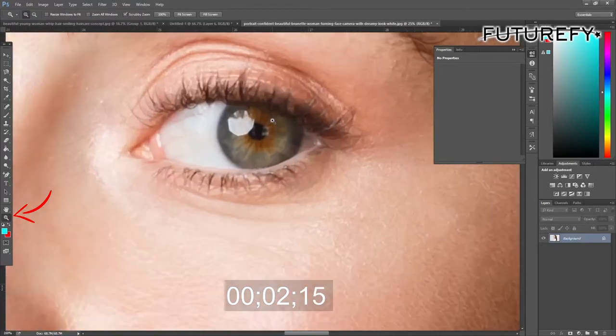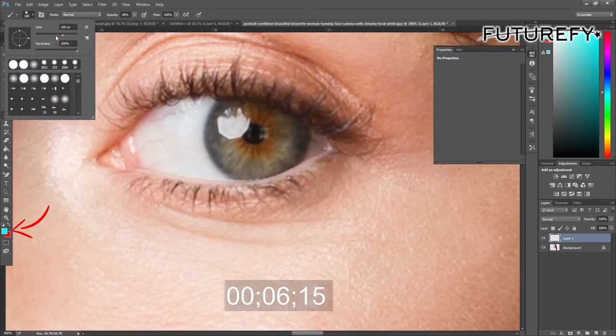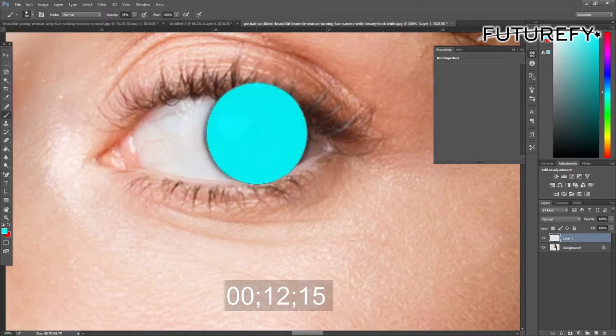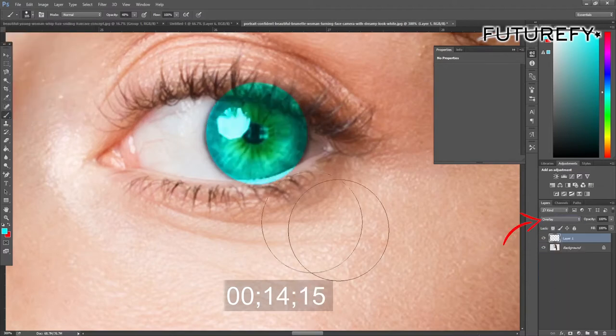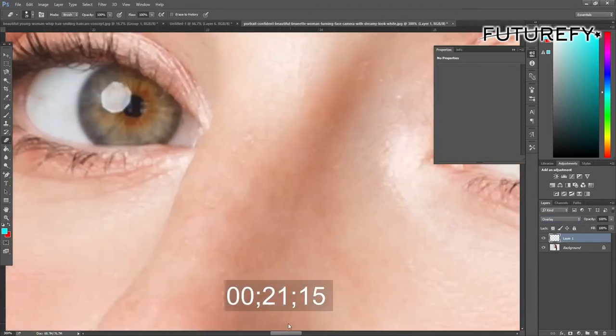Once you've opened the picture, zoom close to the eye, create a blank layer, and get the paint brush tool with your choice of color selected. Resize the brush so it's the same size as the eye and make a 100% opacity dot. Next, go over to the layers tab and set the layer to overlay. Using the eraser tool, remove any color that's overlaying the eye.